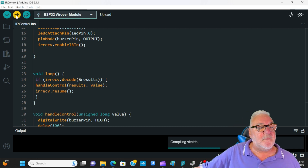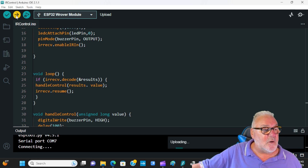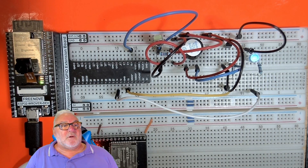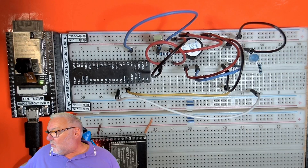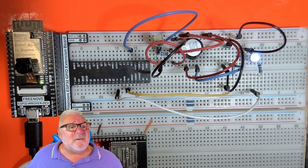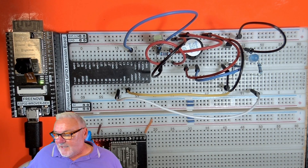Quickly uploading again — it's already compiled so it shouldn't take long. Back to overhead view. We're uploaded. Pressing one, two, three, and zero. You can see it changing brightness levels — and there you go, it's working.